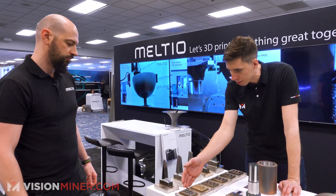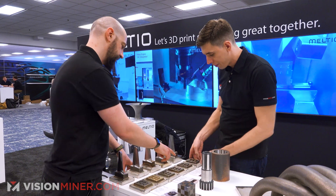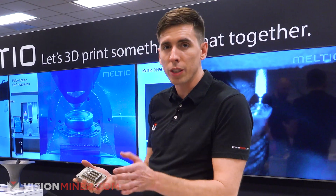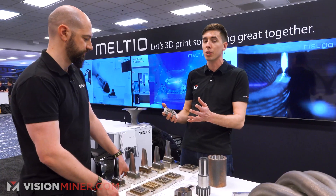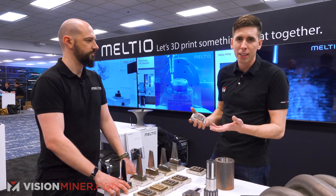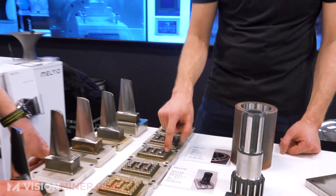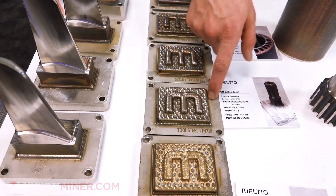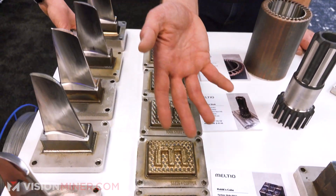We have tool steel, mild steel, Inconel and copper — actually bronze. Inconel 718 super alloy is getting really popular lately, especially in additive mixed with copper. Copper is really hard on a lot of metal printing systems because it's reflective — if you shoot a laser at it, it's really challenging. We've also got stainless steel 316 with tool steel H11, tool steel and Inconel 718, stainless steel 316 and copper, and stainless 316 with mild steel all mixed together.